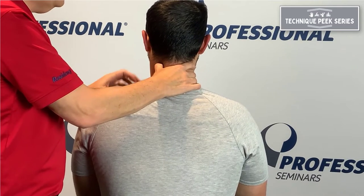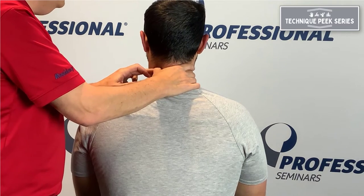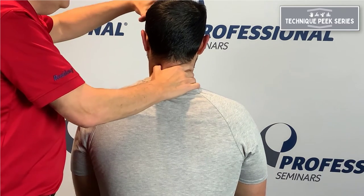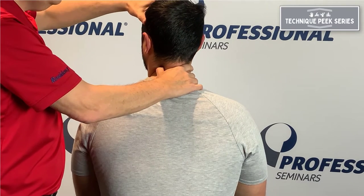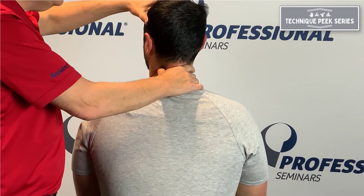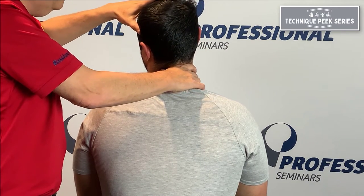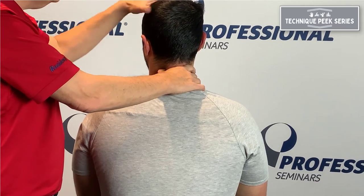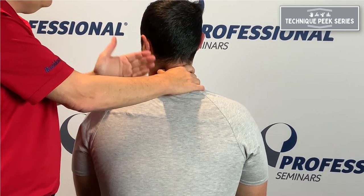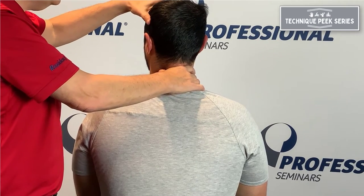Now I'm on the articular pillar. Let's say this is C3 on 4 — I want to test 3 on 4. My finger's right on 3 on 4. I rotate to the level so I feel it at my finger. To test extension, I push my finger down on 4 and move 3 over 4, assessing the ability to close on this side.